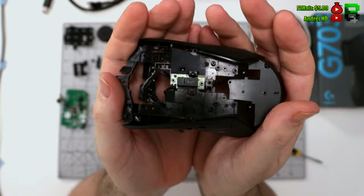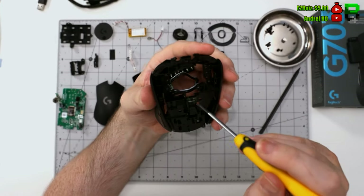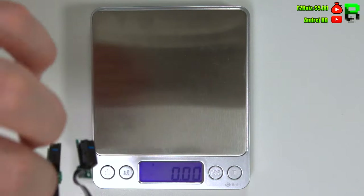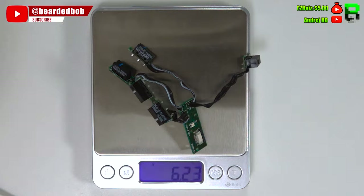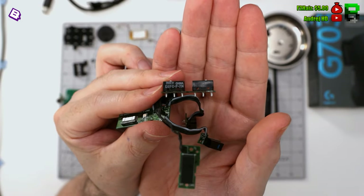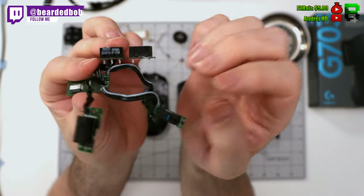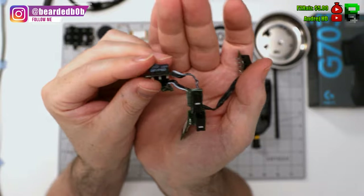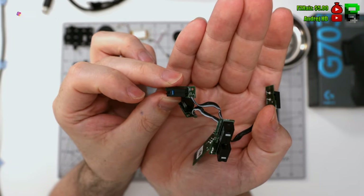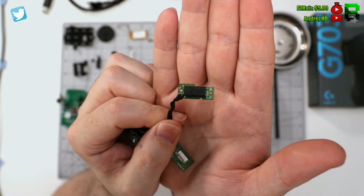We've got a nice variety of switches: 20 million Omron on the side switches, 50 million Omron on the main left and right, and then a Kailh Black dot for the DPI button. It must be down to cost because I don't know why they use different switches — it drives me insane.